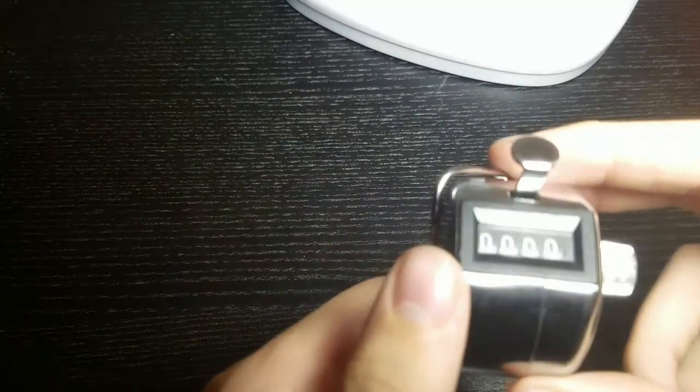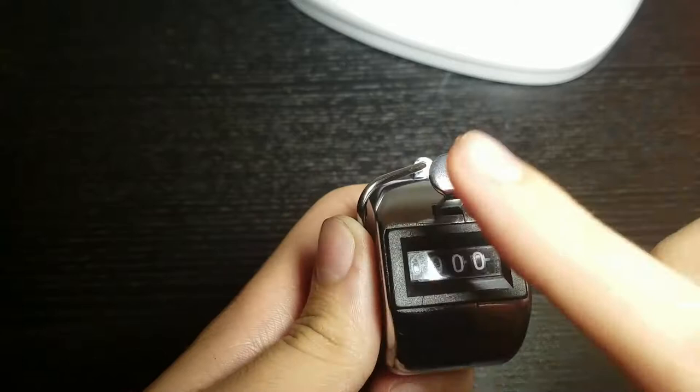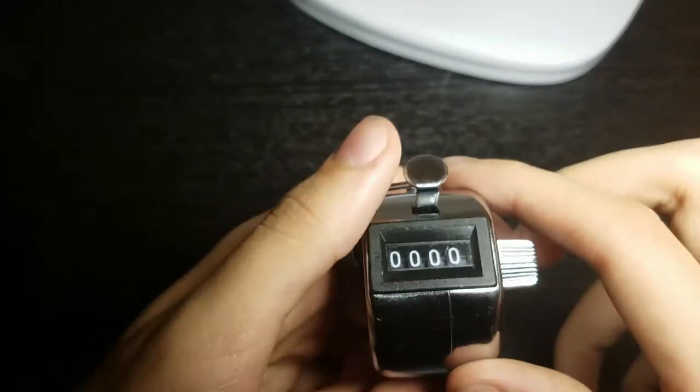I found this thing in my closet and it looks basically like a metal encasement for four turning digits. It has this button, it has this knob, and what it does is it counts.